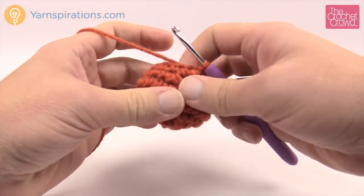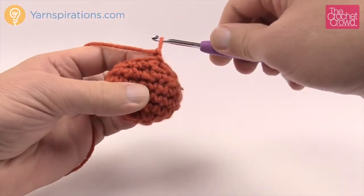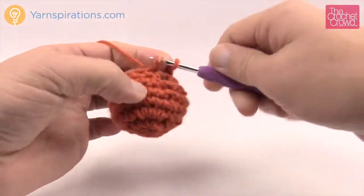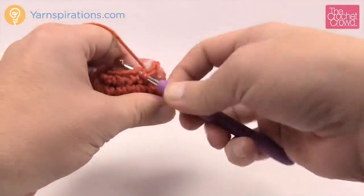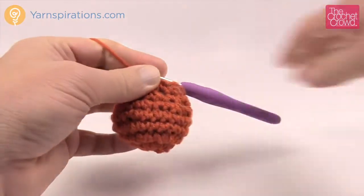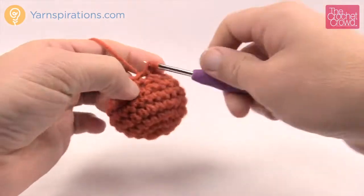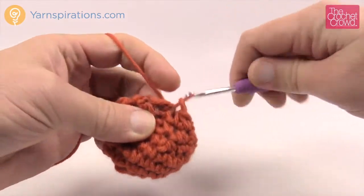Round number eight: chain one. It says single crochet two together six times. So basically at this point every two stitches is gonna turn into one — just go into two stitches and make them into one. Watch that stuffing so it doesn't catch into the fibers of your project because it will stick out. Going two together for each one all the way around. Slip stitch and now there should be only six stitches left.